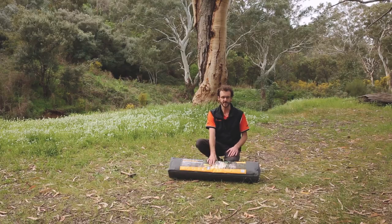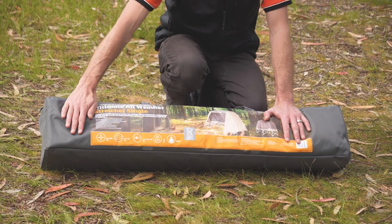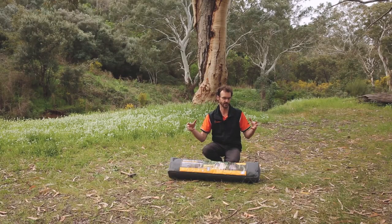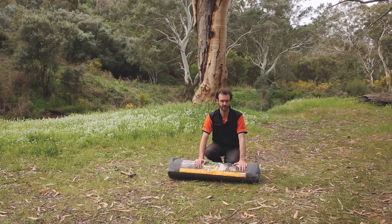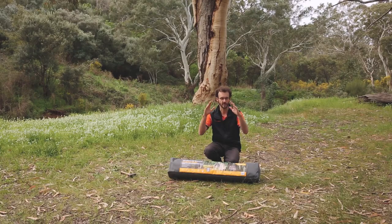Howdy folks, Ben from Snowys again. I'm here today with the Oztro Ultimate all-weather stretcher in a single size. This stretcher is based on their easy fold stretcher design and they've added a protective upper on it. These are really popular because they're all-in-one design — you've got a stretcher bed, somewhere to sleep, and weather protection all incorporated into one.